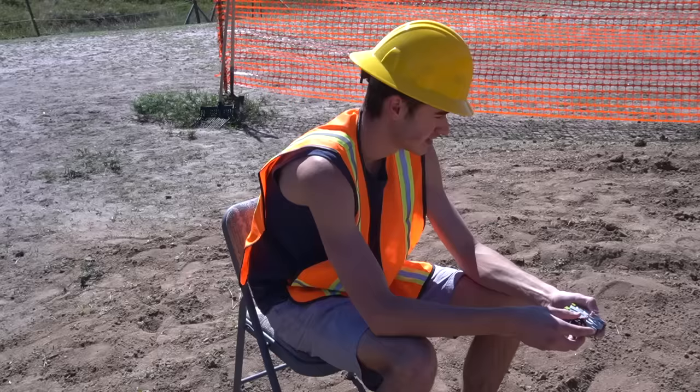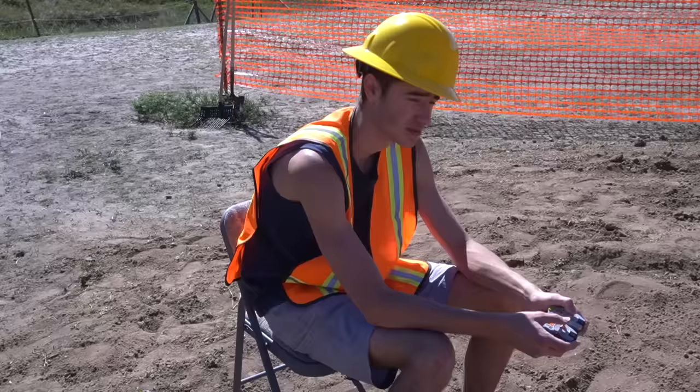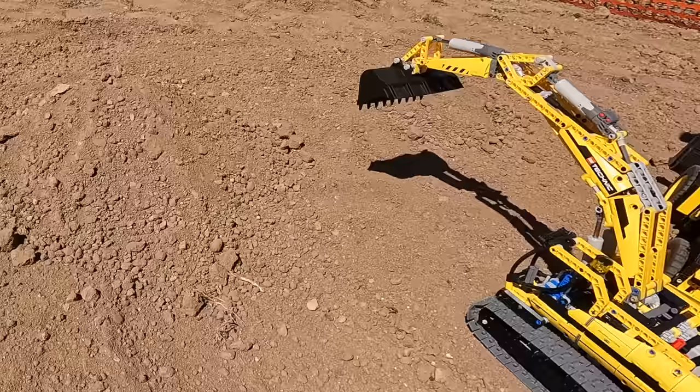I turn this on and I've got to get used to the controls of each one of these specifically. Having a little bit of a hard time making it up this hill, but once we do we can lower this and try to push some of this dirt. This one's kind of a no-go. Let's try the other one.